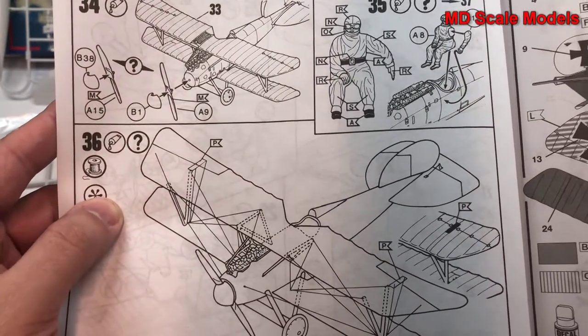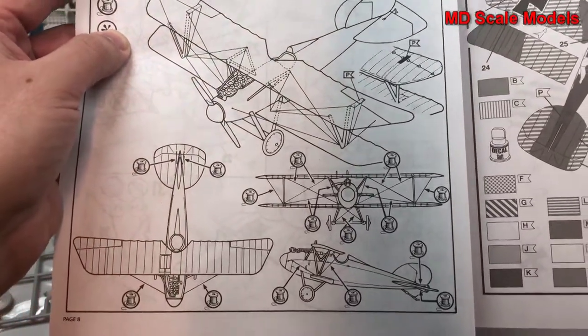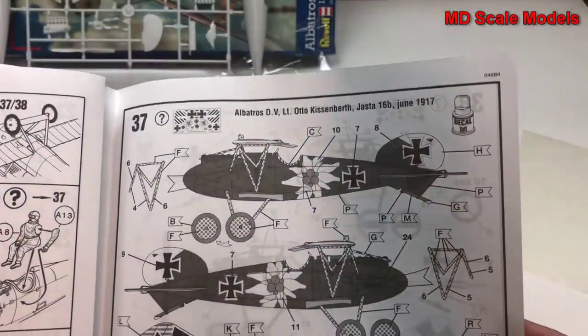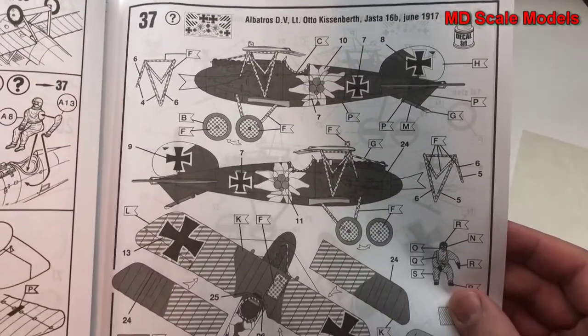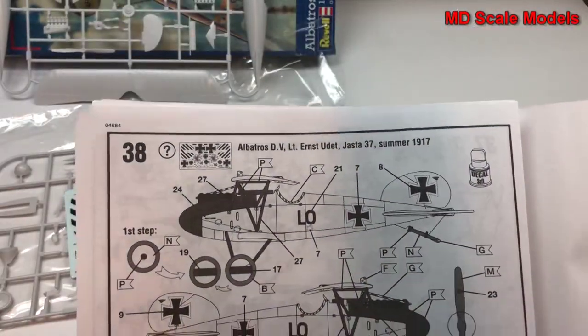Then the pilot goes in, and there's the rigging. Here's the painting and decal guide, and here's another version of the scheme shown.